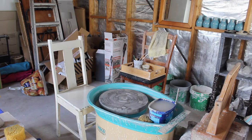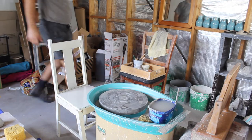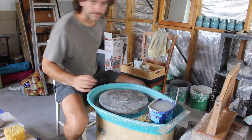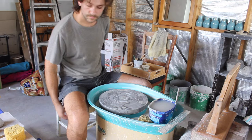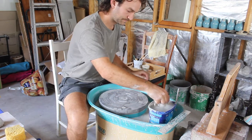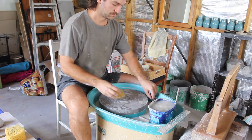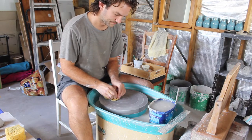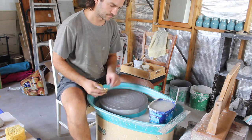G'day. In today's video I will be demonstrating how to make a simple beaker for drinking liquids or whatever else you want to do with it. It's not the best example but I'll point that out when we get to those parts. Kind of just had to make this video with the shots that I had, and yeah, you get what you paid for.